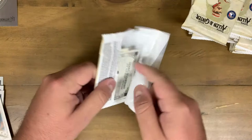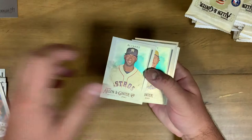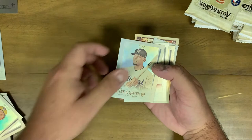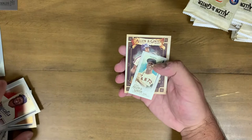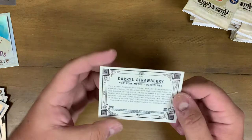Second pack - we got a nice Yordan Alvarez rookie card, definitely one we're looking out for. Looking out for the Luis Robert too. We got a nice Honus Wagner and Robin Yount, two hall of famers. Isan Diaz rookie card - I always like getting rookie cards even if it's not a bigger name, because we don't know what rookies are going to do. Next mini is Orlando Cepeda. I'll keep the minis in their own pile. And a Long Ball Lore insert of Darryl Strawberry - that's a cool insert.